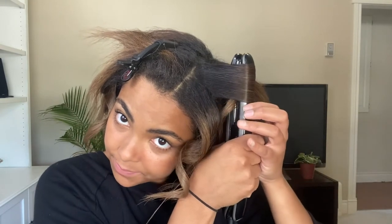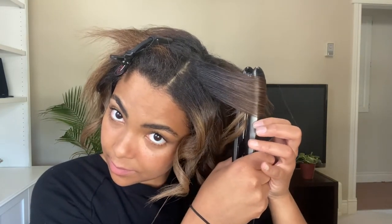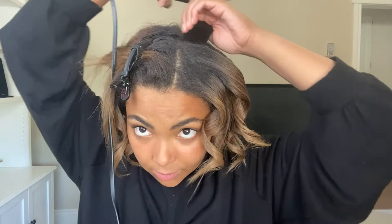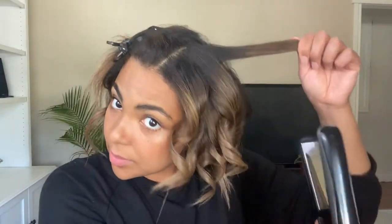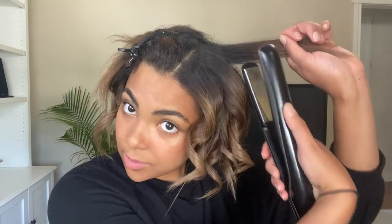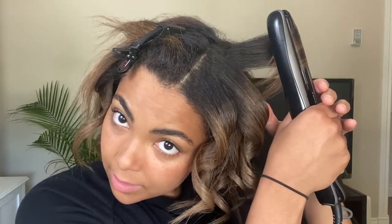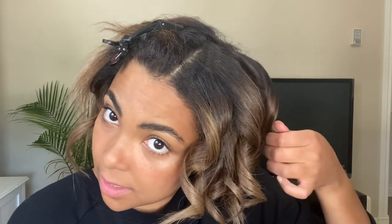So I'm going to do this one — twirl it — leave that end out. Probably do one more and then move to the other side. So this one is going to go towards my face, actually. So thumb is facing in front of me, knuckles facing towards me. Spin it once, reinforce it and then let it go. Perfect.